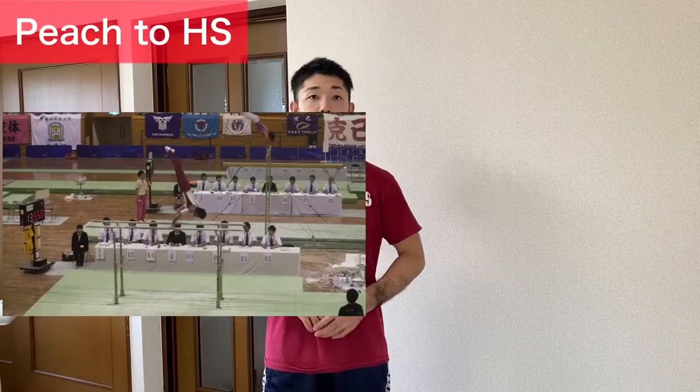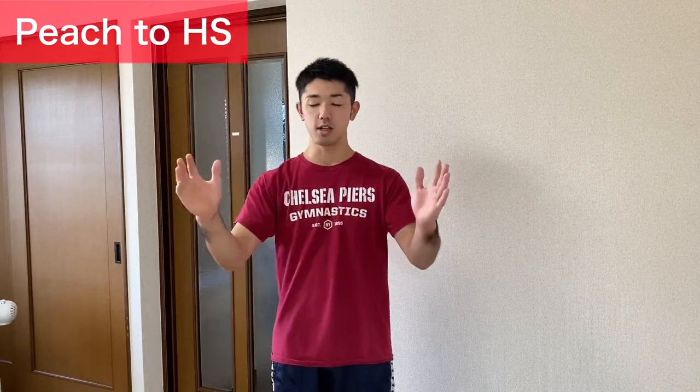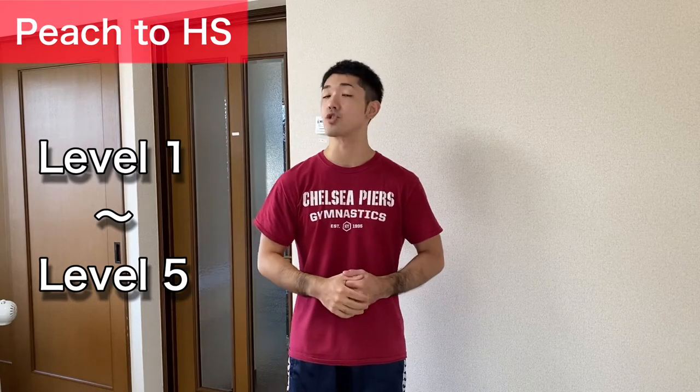Hey guys, in this video I'm going to talk about pitch to handstand on parallel bars. I'm going to show you from level one, how to start, to level five for advanced gymnasts — how to get handstand with straight arms. This is the training process for how we can train pitch to handstand on parallel bars.